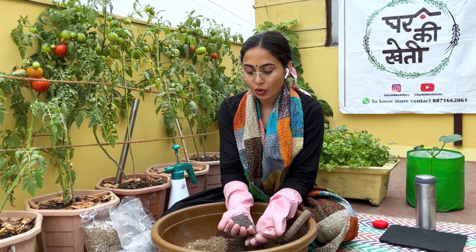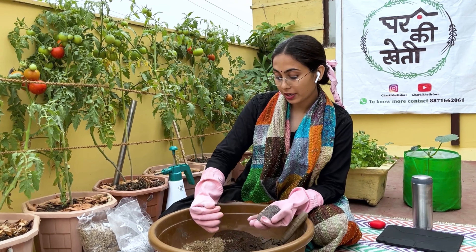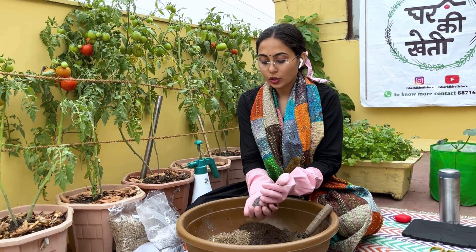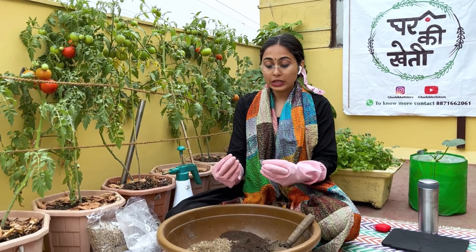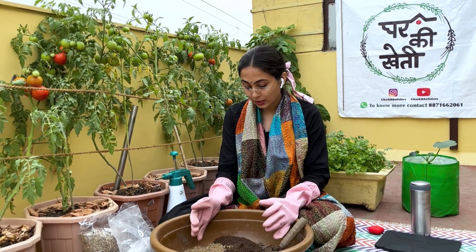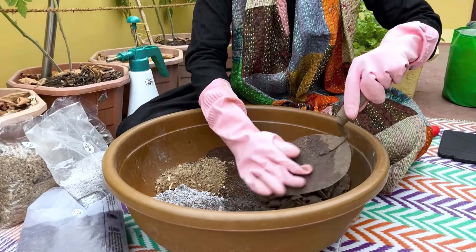Last, we have seaweed. From water bodies, seaweed absorbs nutrients that are important for plants, so we add it. It helps to make the leaves green and increases the overall yield. We have now added all 5 things to the mix.